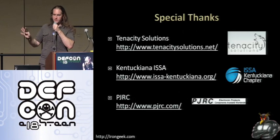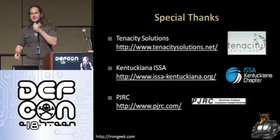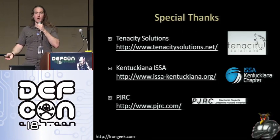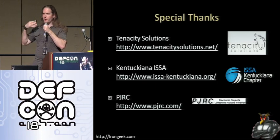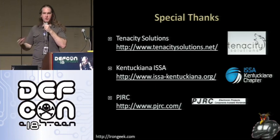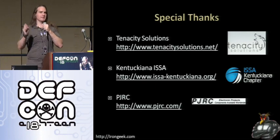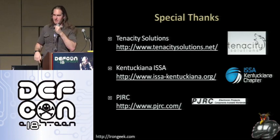First of all, a few special thanks. Thanks to Tenacity Solutions for helping finance the project and for helping get me here. Kentuckiana ISSA for also helping get me here. And of course PJRC for giving me some extra promotional materials and sending me some free hardware to start work on this project. If anybody wants any of their little flyers on how the Teensy is built and what the pin out is, come see me afterwards.